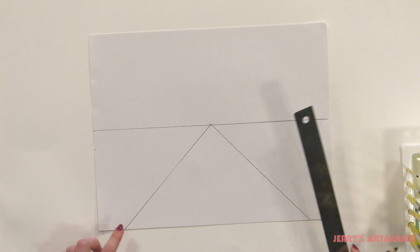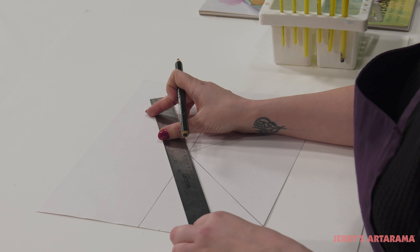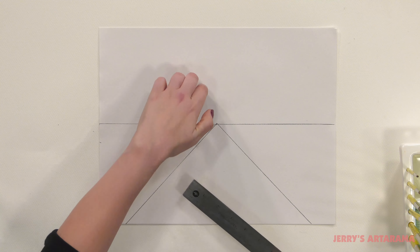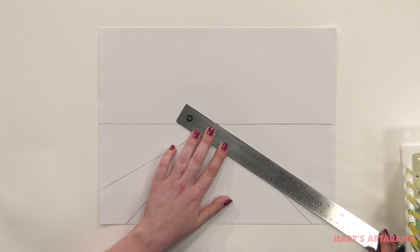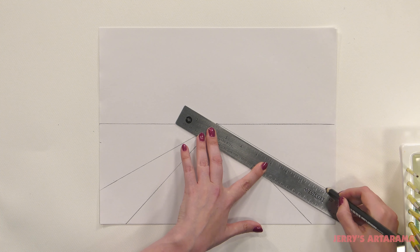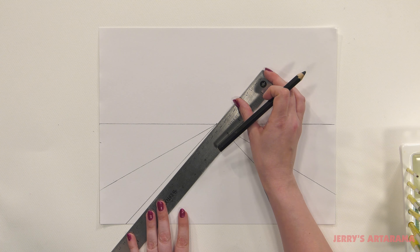We're going to do the same on the other side. So now you can see we have this road that we've started that's getting smaller as we go back. Now we're going to go ahead and create our sidewalk. Again, from the vanishing point coming out, I'm going to try to make them about the same on each side going up the paper. And then we're going to come in and just create that slight edge of our sidewalk.